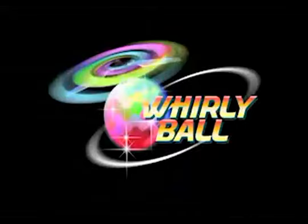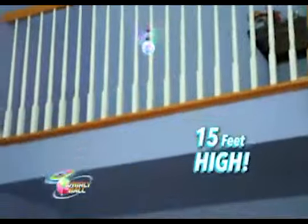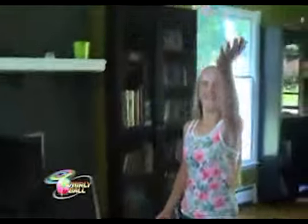It's Whirly! It's Twirly! You better catch it in a hurry! Introducing Whirly Ball, the super bright gravity-defying LED galaxy ball that hovers up to 15 feet above any surface. There's no remote, cause you are the controller with Whirly Ball.